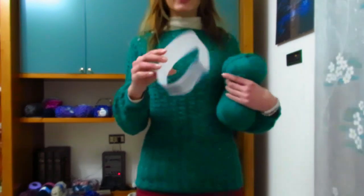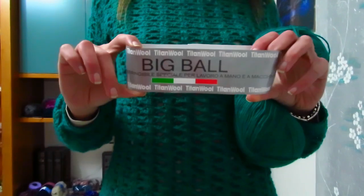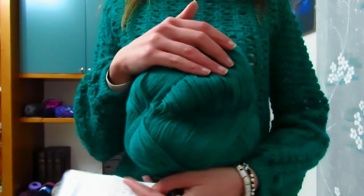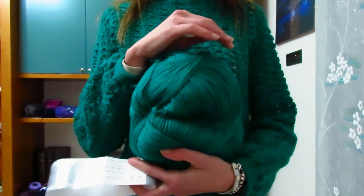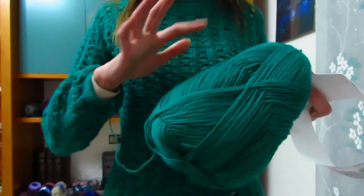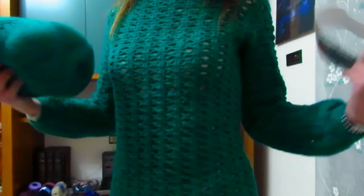Per quanto riguarda il filato, ho utilizzato quello della linea Big Ball che trovate sul sito Uncinettando con i filati. Vi devo però dire che questo colore che ho usato io, il verde numero 14, è già terminato. Appena ho messo la foto su Facebook, l'avete subito acquistato. Ma ce ne sono talmente tanti altri, circa una ventina, che sono uno più bello dell'altro. Vi consiglio il verde acqua, il blu o addirittura il lilla.